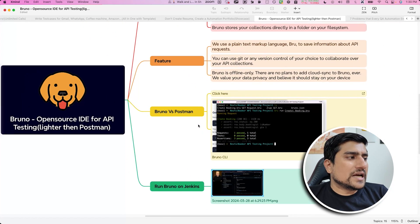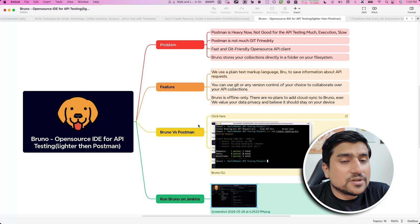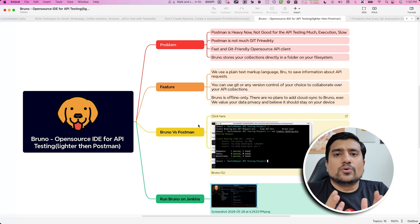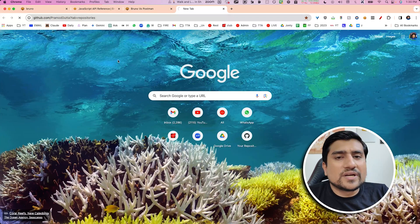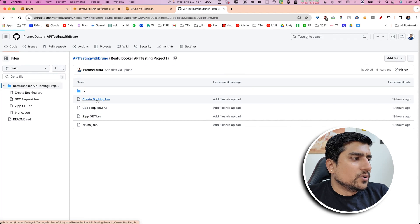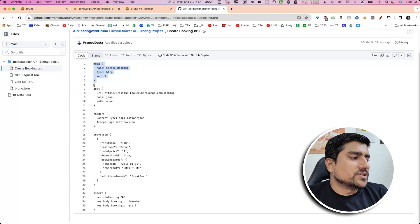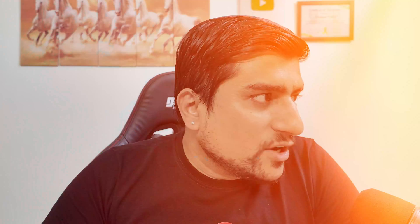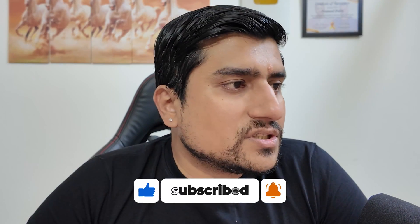I have used Bruno with body collections, normal collections, test cases, and assertions — like checking that booking ID equals a specific number. I highly recommend giving Bruno a try if you want a lighter API testing tool. I now use Bruno for most of my API testing work, including JSON schema validations and status code assertions. I can push my code directly to GitHub without relying on Postman's proprietary system. Do let me know in the comments which tool you prefer.